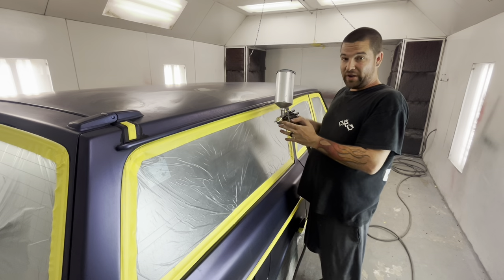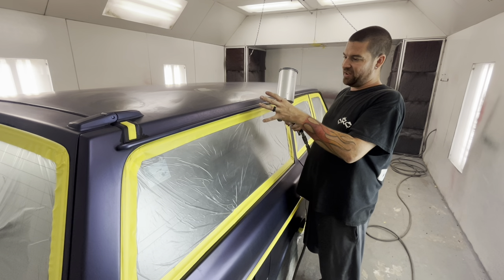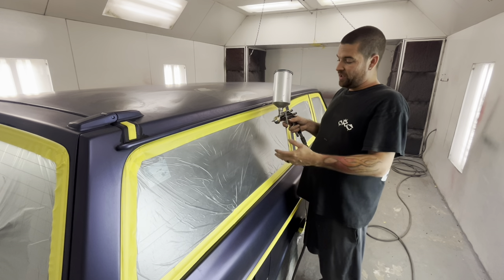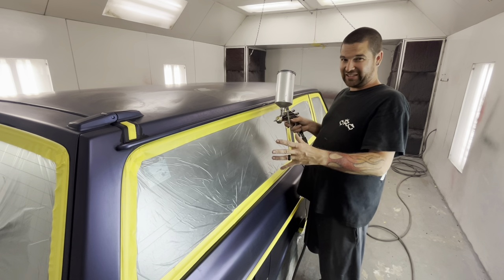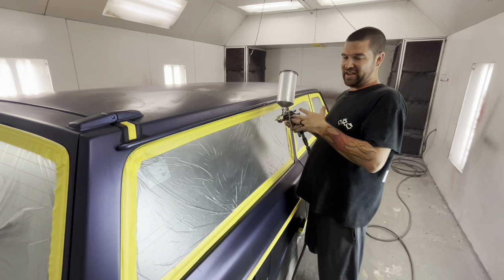You don't want so little airflow that it's sputtering and creating orange peel — everybody knows what orange peel is, like a basketball or an orange. You don't want that texture. You want it slick. Do a couple of test panels and kind of feel it out before you just hammer it.